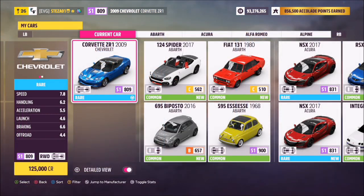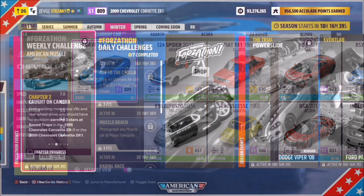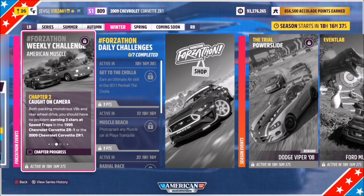I opted for the 2009 Chevrolet Corvette ZR1 — it'll set you back 125,000 credits from the auto show. Of course, if you have the 1995 version you can use that too, and I haven't created a tune either.